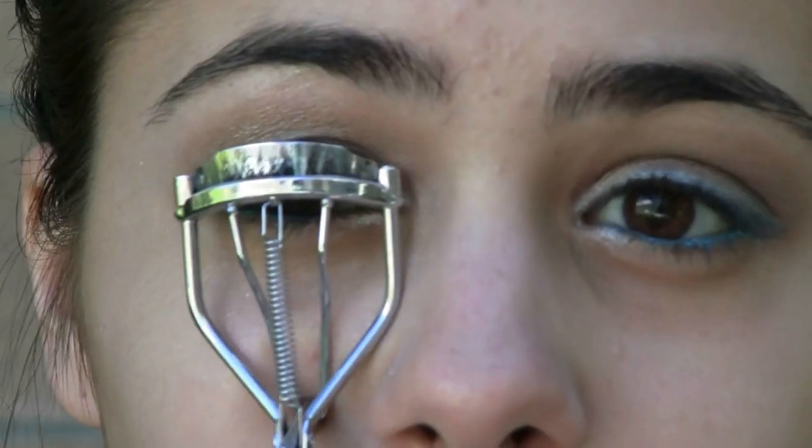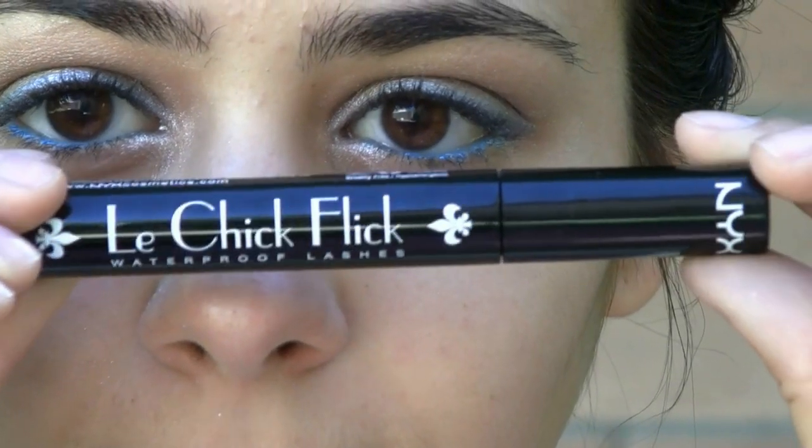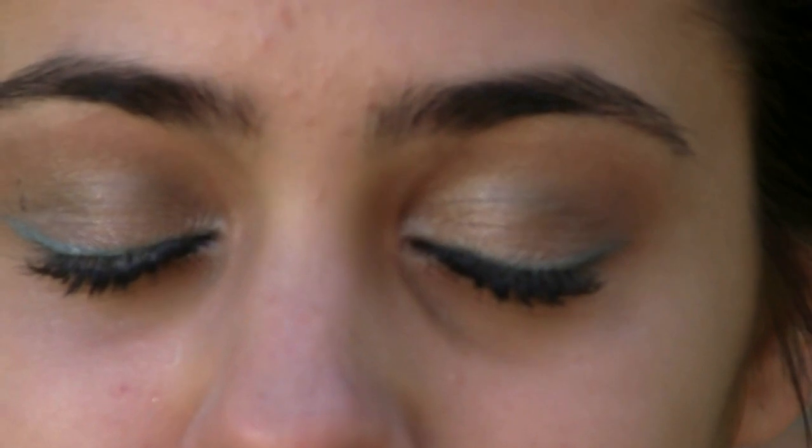Now I'm going to be taking the 772 brush in order to apply a white highlight into my inner corner. Now time to curl the eyelashes with an NYC eyelash curler, and I'm going to be applying my new favorite mascara — it's called the Chick Flick by NYX. I absolutely love it because it really works at lightening your eyes and spreading your lashes apart. And here is the final look. I hope you guys like it.